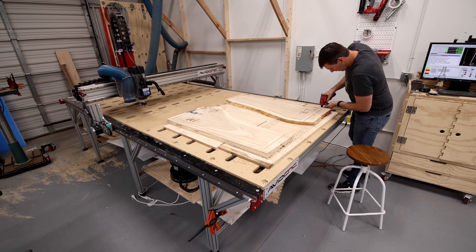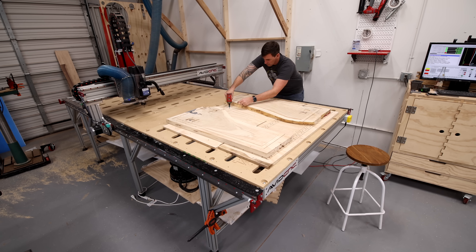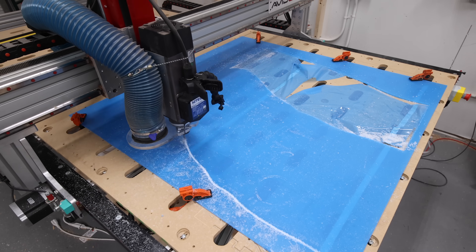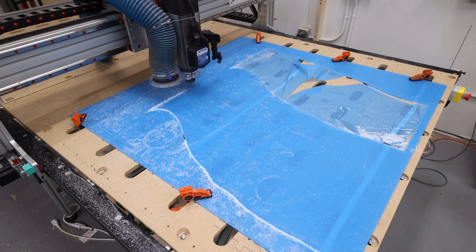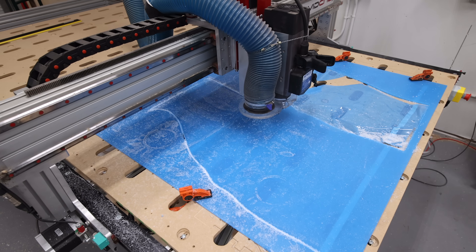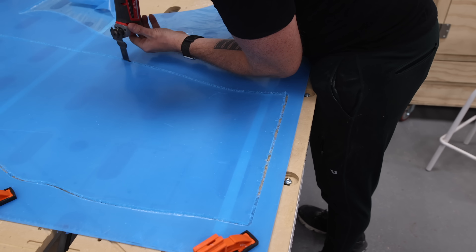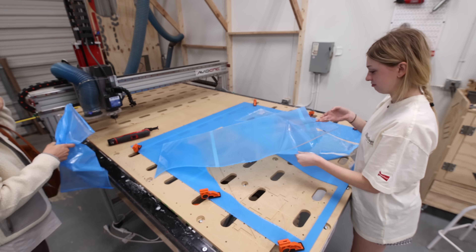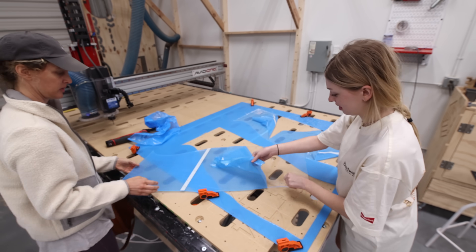That's all the carving I need to do to the top of the slabs. I can take them off the CNC without worrying about maintaining my work zero, and next I can carve that acrylic panel. Chloe and Katie dropped by the shop just in time to have the super satisfying job of peeling the plastic off that acrylic panel.